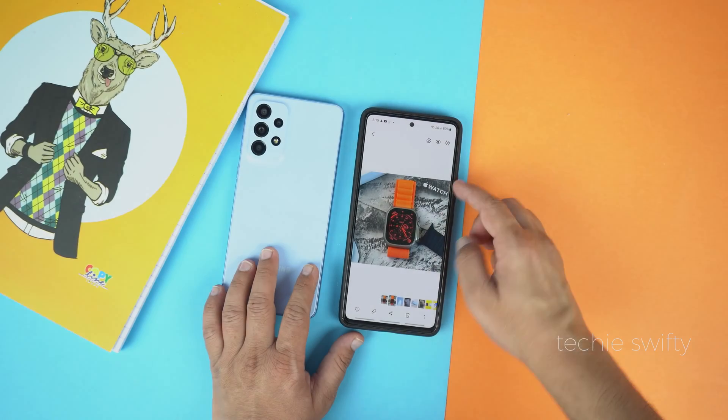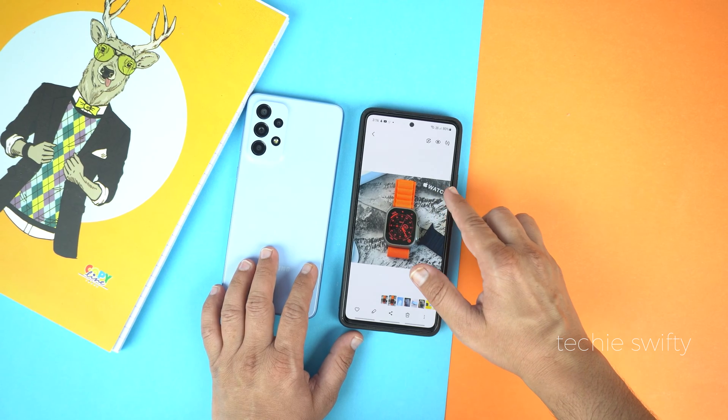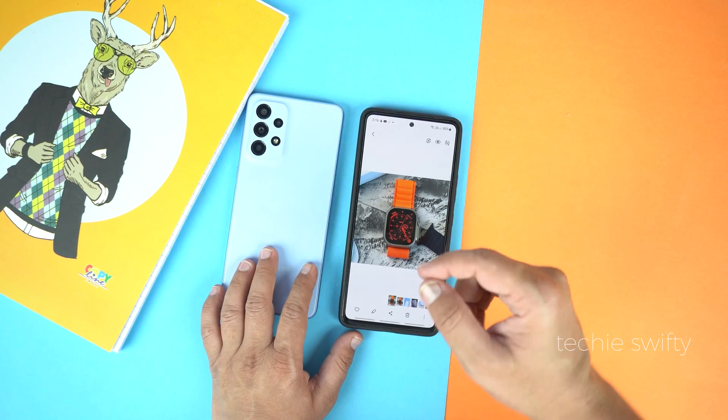Hey guys, today I will show you how you can remove or erase an object from a photo on your Samsung Galaxy A53 and the A33. The method is the same on both devices, so let's start.